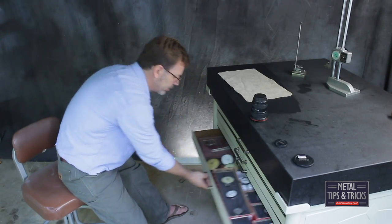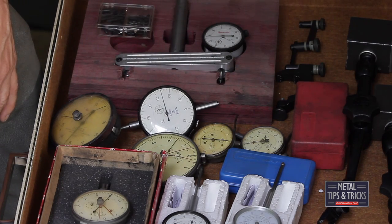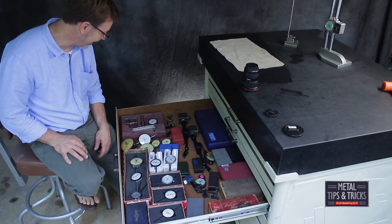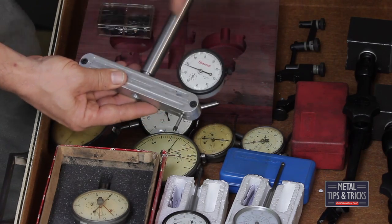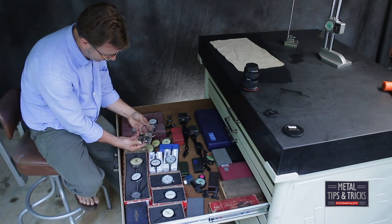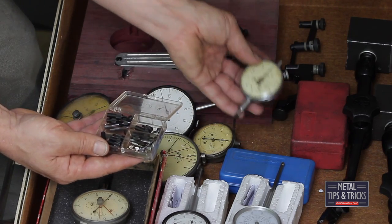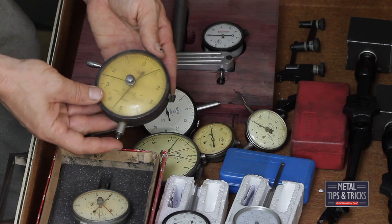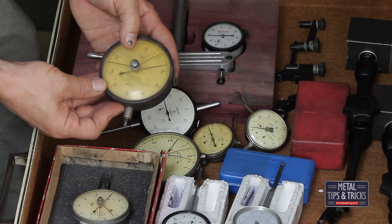Let's go down another drawer. This one's cool — you can see a lot of dial indicators. Also some bases are in here. This is the holder I showed you guys in a video where I made it, though I keep stealing the gauges out. My friend Jeff and I did a trade for these — different ends or anvils you can screw on the end of the dial indicators. This one here is a Federal. I've taken it apart and need to send it in to get cleaned. It's accurate to ten-thousandths of an inch.